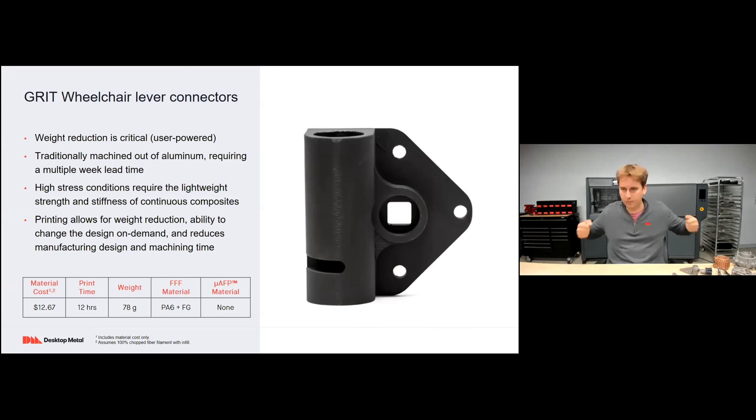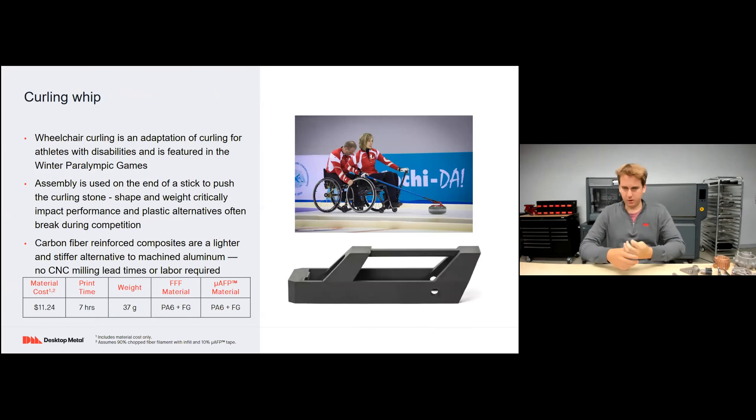Wheelchair component: this is a lever-powered wheelchair with two arm levers that drive a drivetrain to propel you forward. The part was traditionally machined from aluminum, but there was a desire to be more customized and produce parts in lower volume. These were produced out of nylon mixed with fiberglass for about $12.67 each, printing each one in just 12 hours. Curling whip: used for an adaptation of curling for athletes with disabilities at the Paralympic Games. Assembled to the end of a stick to push the curling ball, it needs to be incredibly strong and stiff. Material cost is just $11.24, produced with nylon and fiberglass, printing each one in just seven hours.